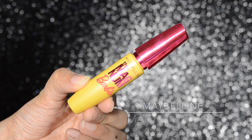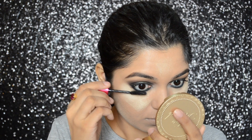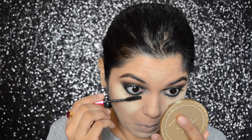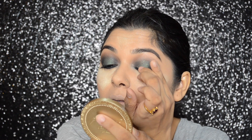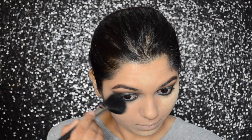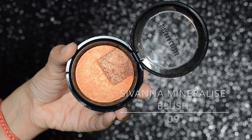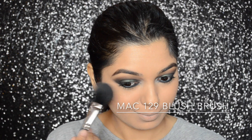For my mascara, I will be using the Maybelline Magnum Barbie mascara. Then I'm just going to slightly touch up the green eyeshadow and clean away all the excess powder. For my blush, I will be using the Sivana Mineralize blush in number 09 with my MAC 129 brush.